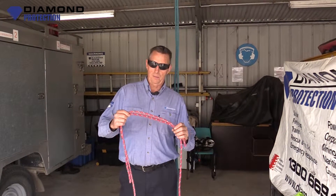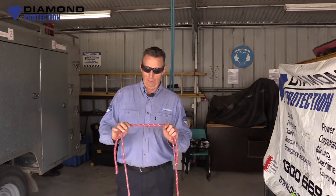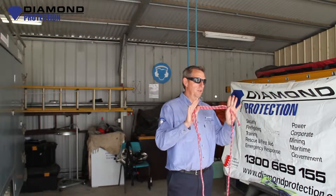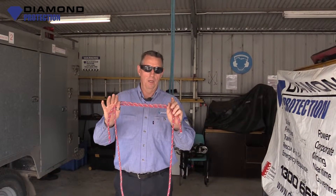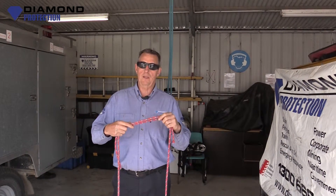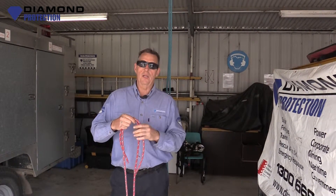Welcome back guys to Diamond Protection Training. What we're going to have a look at today is a triple fisherman's knot, which will make a loop, a prusik loop, and then we're going to show you how to tie a prusik knot in a line.